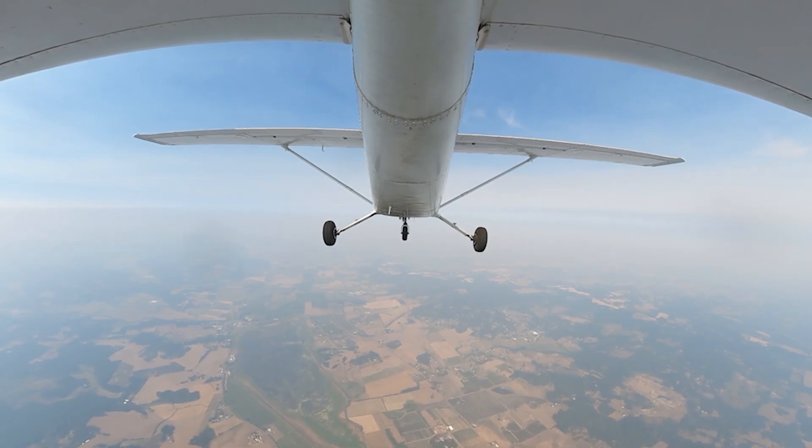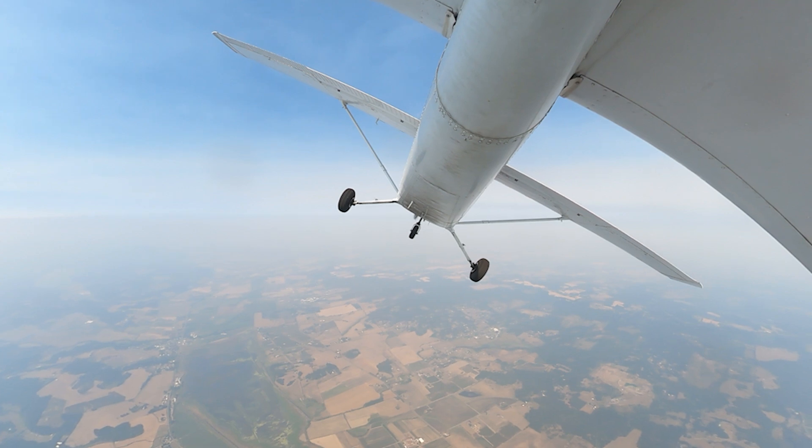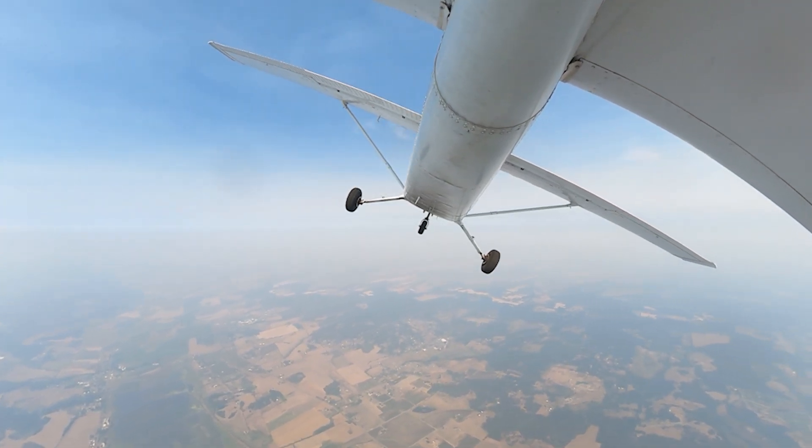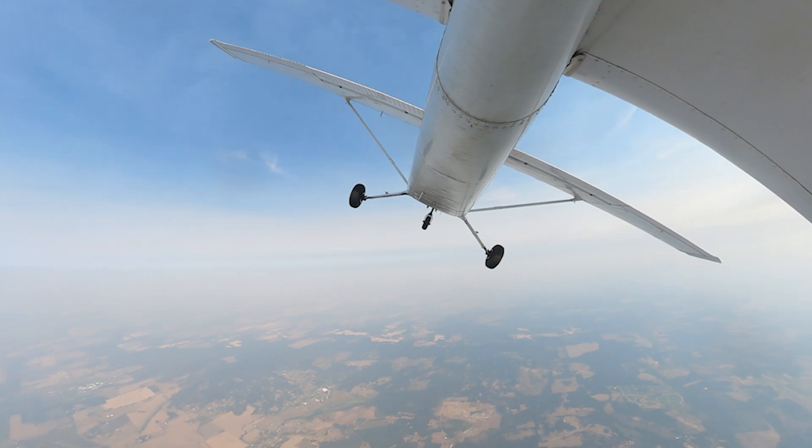Here we go, we're banking to 30 degrees, 30 degrees of bank, and adding that full power, taking the full 90 degrees, this first full 90 degrees to get up to our final pitch attitude.